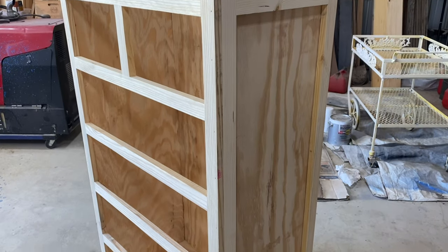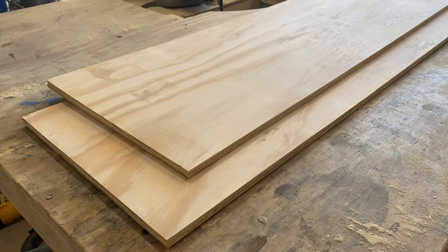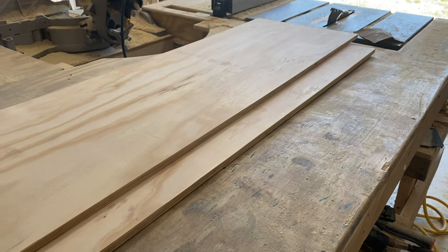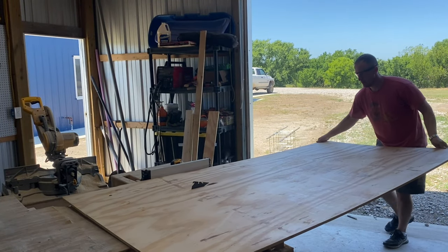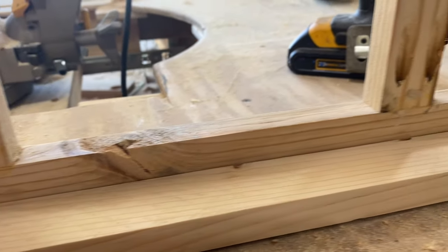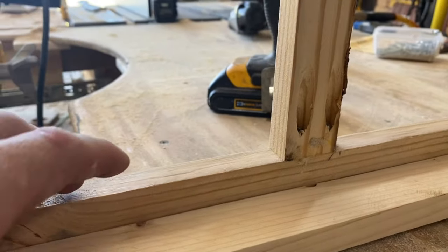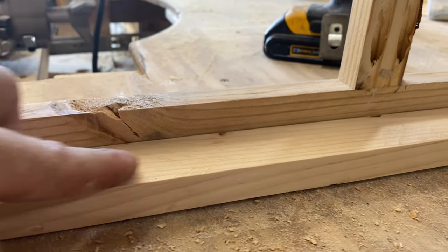Now let's add a little bit of plywood — this thing is really going to start looking like a dresser now. For the two sides, we need two pieces of half-inch plywood that are 14 and a quarter by 45 inches long. If you're going to be using side-mounted drawer slides, I recommend using 3/4 inch to make these two pieces instead of half inch. I'll be using under-mount drawer slides today, so that won't really matter for me.